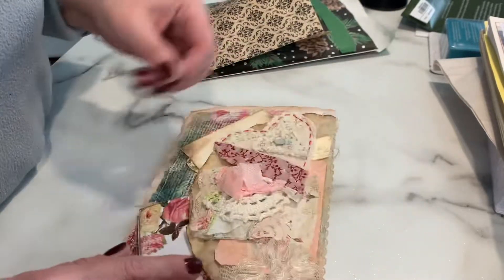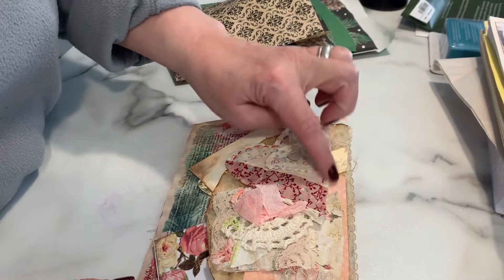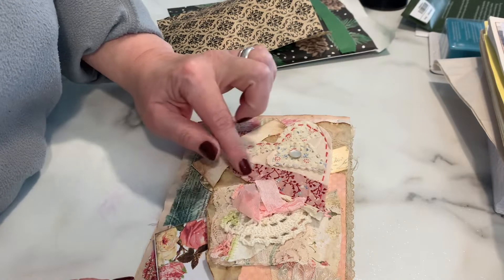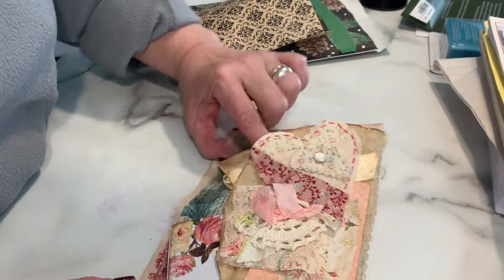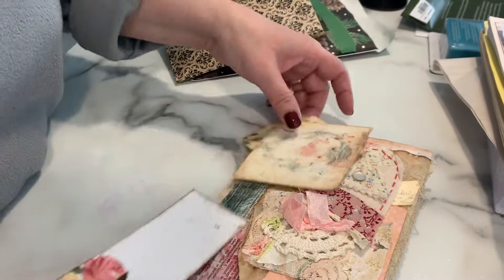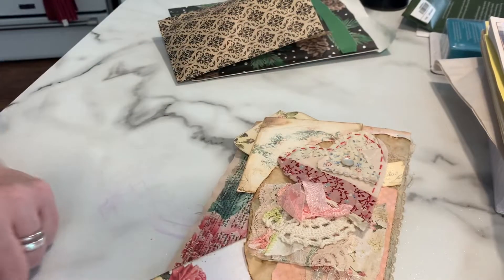And then another pocket in the back — she's got one of these quilted hearts that she's hand-stitched with some decorative colored pink thread. And then some more cute tags. Thank you, Vicki. I love it. You're a doll.